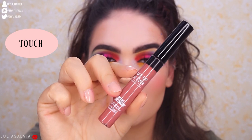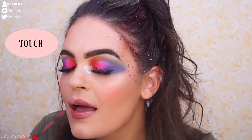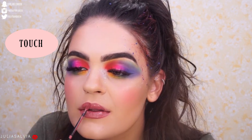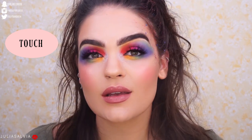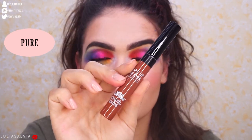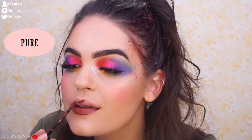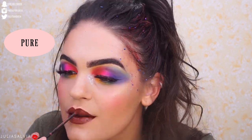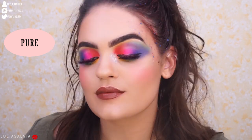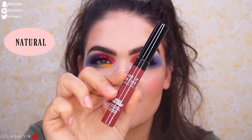The next shade is called Smolder. Next shade is called Touch. Then we get to the darker shades — this is number 9, Pure. This shade is called Natural.